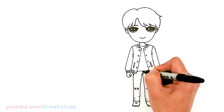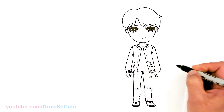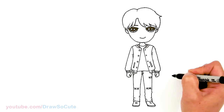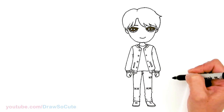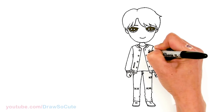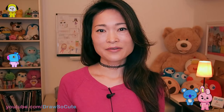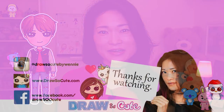Pockets. Let's see anything else we're missing — oh yes of course, let's add a heart right here. And so now he's my J-Hope from BTS. I hope you guys love my version of J-Hope from BTS and it inspires you to draw it. Thanks so much for watching, and if you loved it please give me a thumbs up and turn on your notification bell so you won't miss any new Draw So Cute videos. See you later!